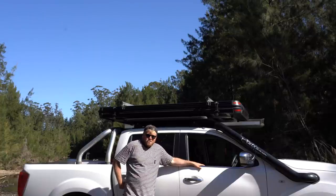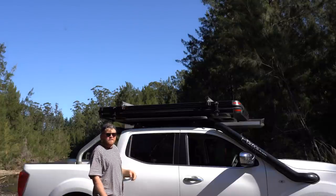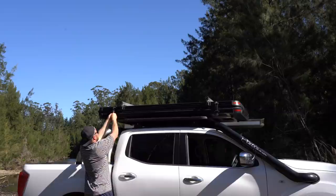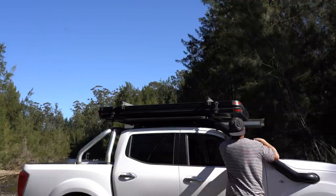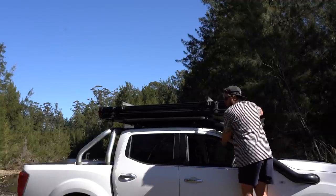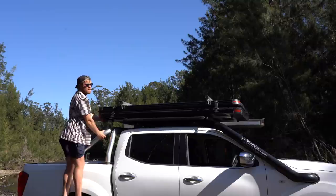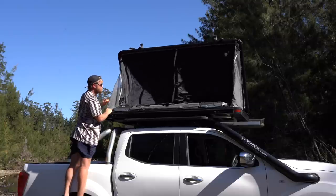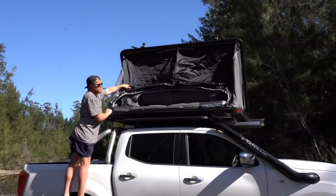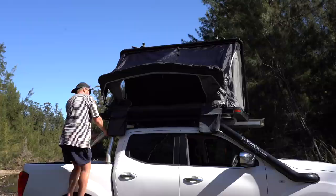Setup is super quick and easy and that's what I really like about it. There are basically four latches to undo and then it's set up. You start with the two on the front — pull them down and loosen them — and then there's a latch on the front and a latch on the back, so four latches total.